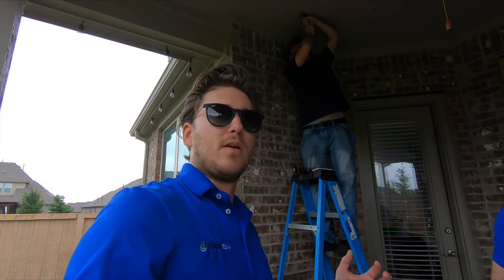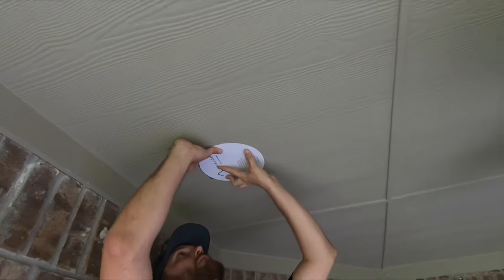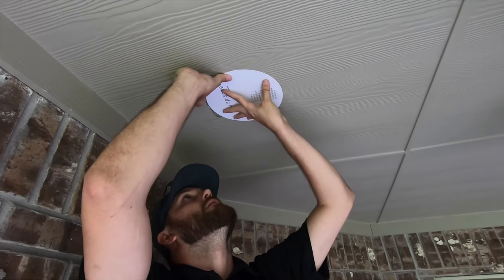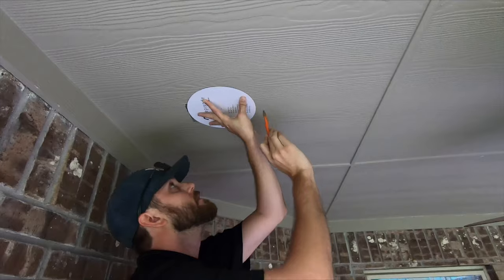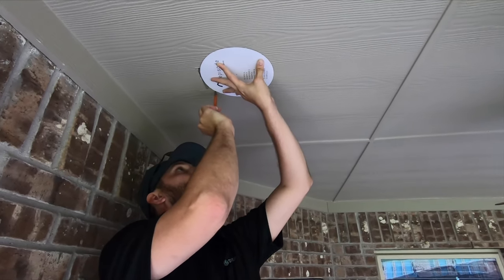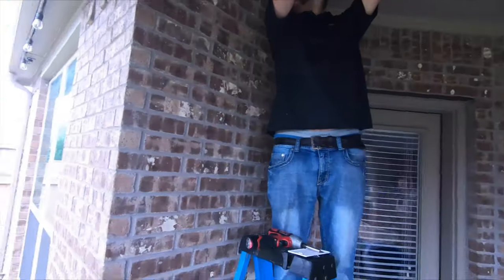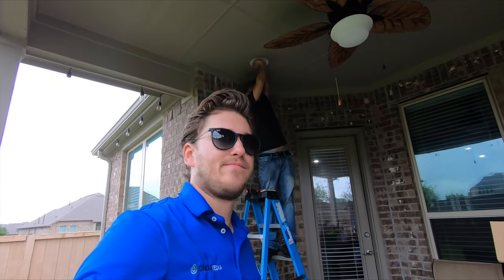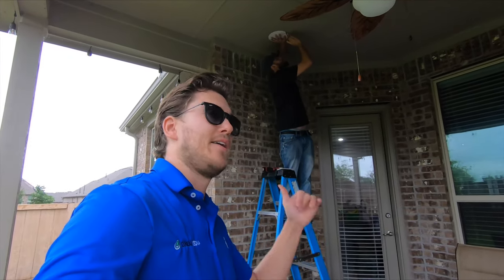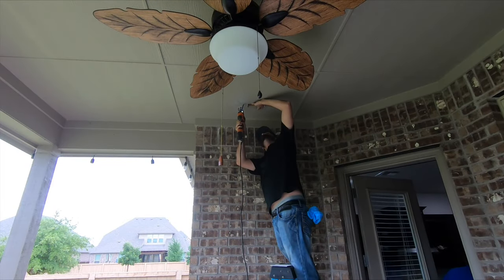Once the box is popped out and you ensure that there's nothing blocking where the speaker is going to go, you're going to draw your cutout template just with a pencil. Line up your cutout template right to the edge of the stud and trace it out. This particular builder did a terrible job cutting in that box — you can see there are some extra lines there. There's not a whole lot we can do about that. We do the best we can to cover it up, but I don't think the speaker is going to cover that — which I've already expressed to the customer. This one over here though looks pretty clean.